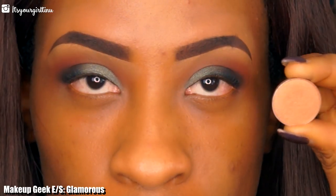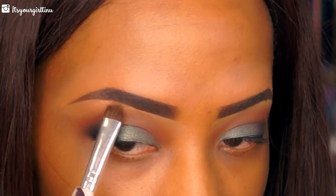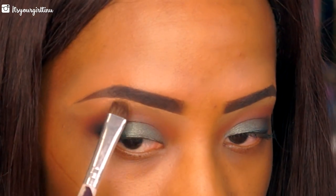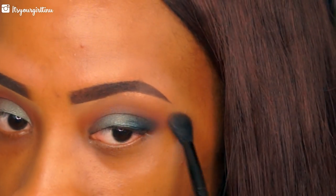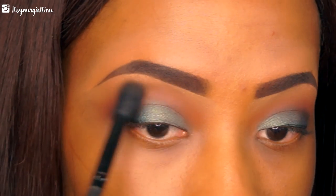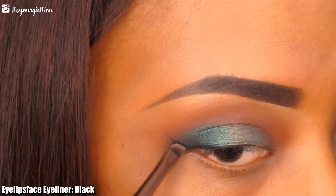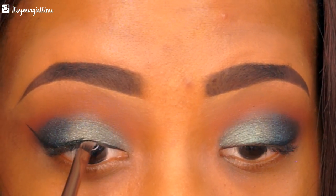Next we're going with our brow bone shade, Glamorous — it's a nice muted gold color, also from Makeup Geek. We're going to make sure we blend that all over the brow bone area, then go back with our brush to blend out the demarcation between the transition and the brow bone color. Then we're going to be applying eyeliner — this is the ELF eyeliner in black — doing a really nice extended winged liner that's a little dramatic as well.